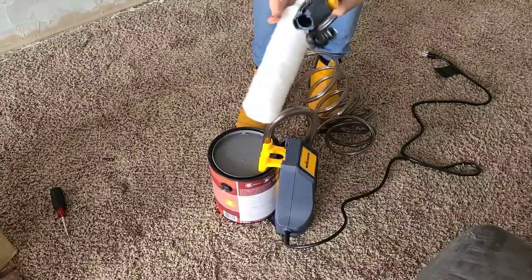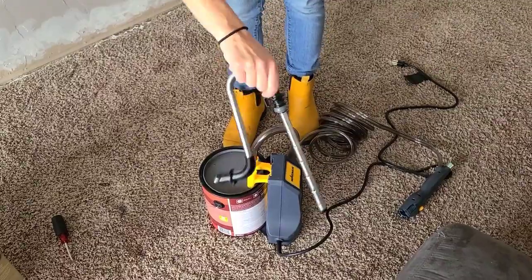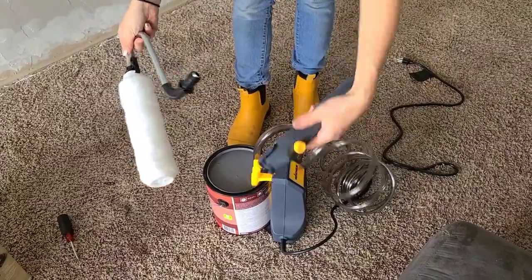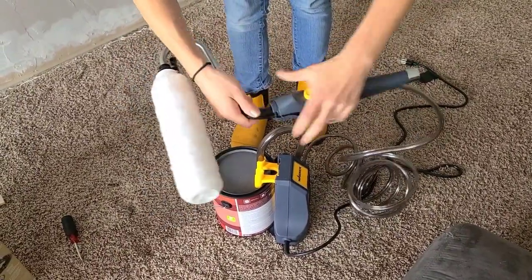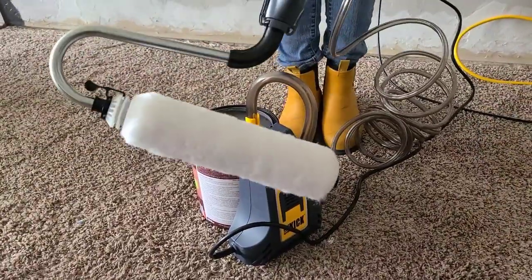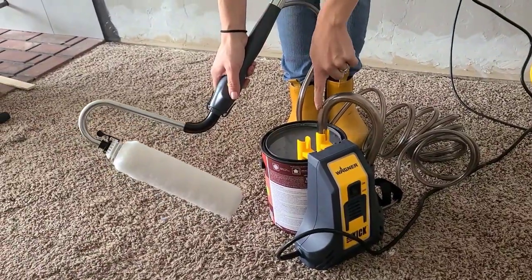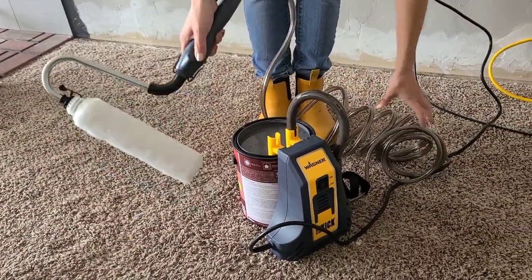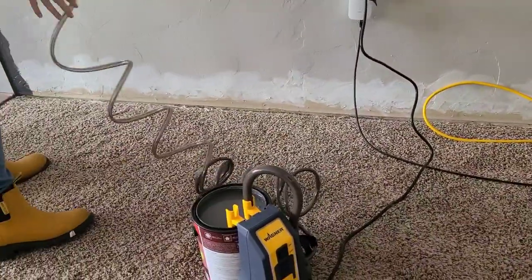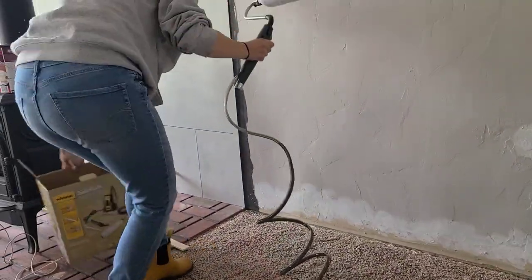Next, get the roller attached. The roller cover comes off the metal frame and clips back into place; the handle also just snaps in and you'll hear it click. Plug the machine in, push the power button, then use the yellow button on the handle to turn the machine on. You'll hear it start, then watch the paint travel up the tube — it may take a second to reach all the way up before you can start rolling.